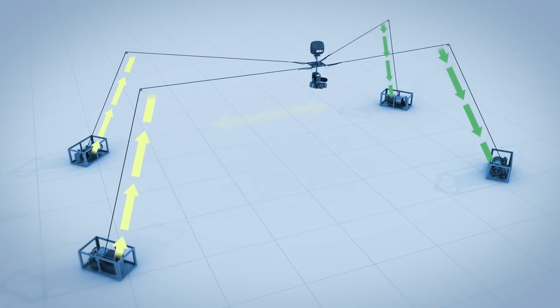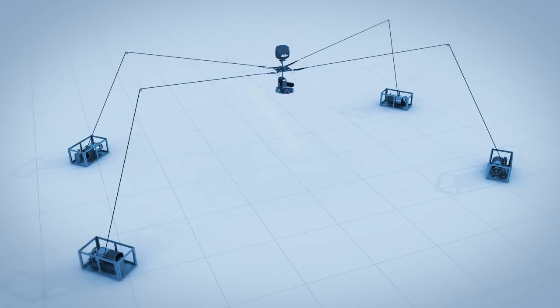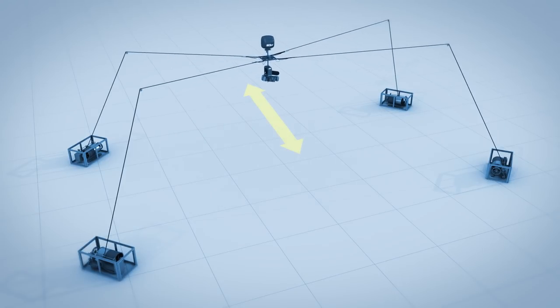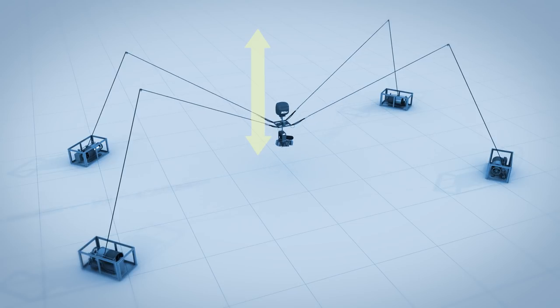Now imagine that in full three-dimensional space. Anywhere you want to go, all four transports, all four corners, have to be working together to make sure the camera goes where it needs to in space. And if that isn't done in perfect synchronization, your cable will start to pull or snag or bounce and you'll get vibrations in your shot.